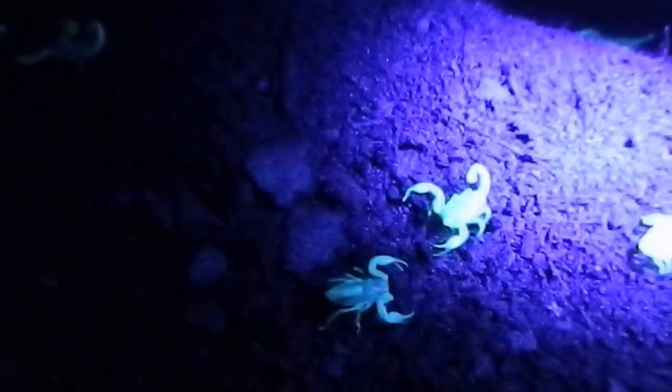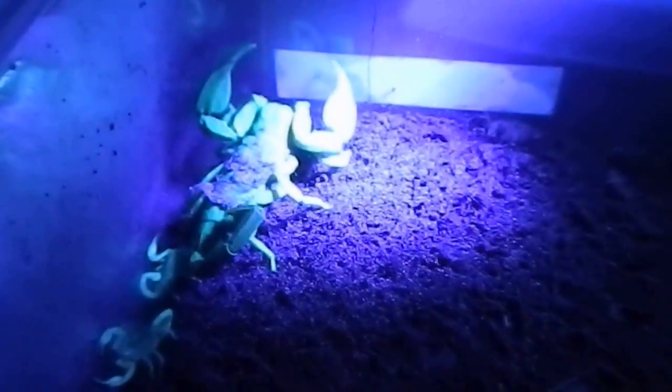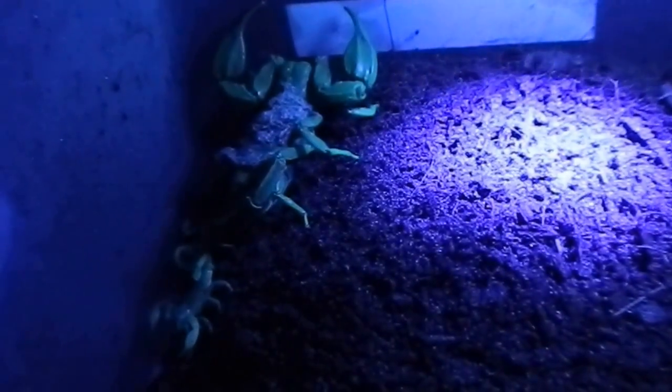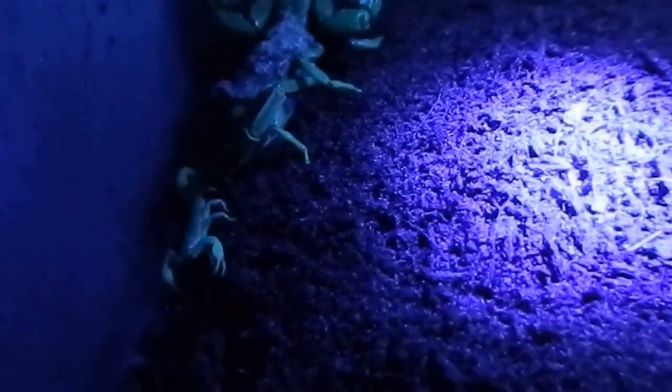Hi everyone, it's Ms. Phantom Fangs here. I just wanted to do a video — some people have been asking about how scorpions glow under black LED light. It's actually UV, and there's been lots of research done as to why they do this, but there's no conclusive answer. They do have theories; everyone who's studied it has different theories, but there is no definitive answer. So I wanted to do a short video on how they actually glow.